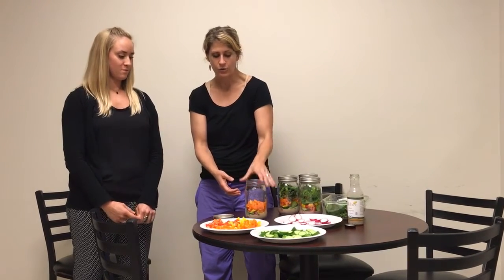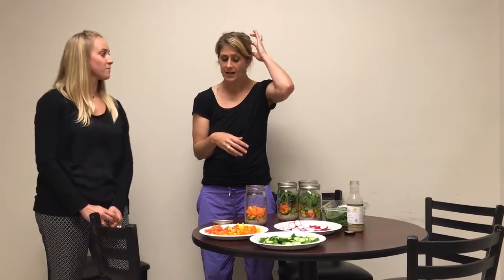The next layer, which we don't actually have here, would be softer veggies like tomatoes and olives, or a hard-boiled egg. Anything that you feel like might get soggy pretty easily would go in that layer. We talked about avocado — if you wanted to add avocado, you could squeeze some lemon or lime over it because it might turn brown if it's been sitting there for a while. I think that still tastes pretty good with some lime on it.